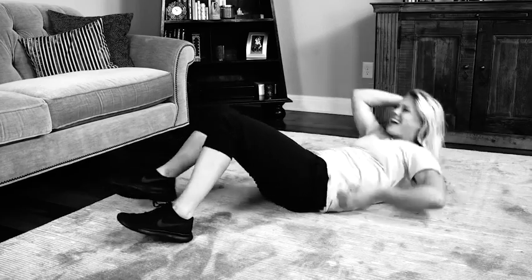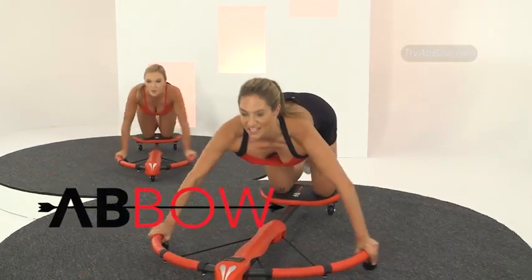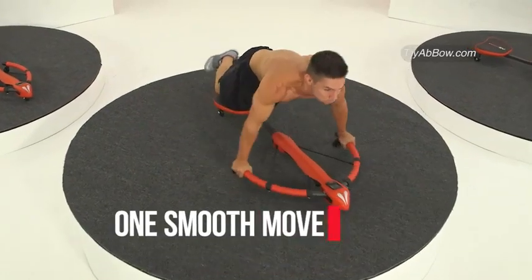Tired of the pain and strain of getting on the ground to do sit-ups? What about those push-ups that can really hurt your wrists? Introducing the Abbo, the new and patented way to get sexy abs and sculpted arms and shoulders in one smooth move.